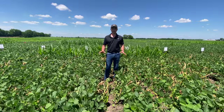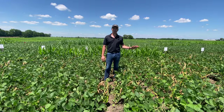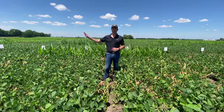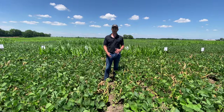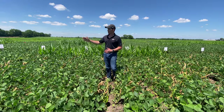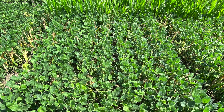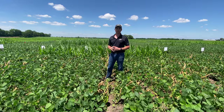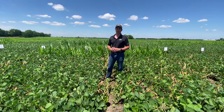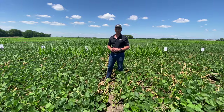This next set of treatments has Quizalofop by itself at 4 ounces per acre to your left, and Quizalofop by itself at 6 ounces per acre to your right. We see pretty much the same response as with Clethodim — as we increase the rate, we have slightly better activity from 4 to 6 ounces. The key difference is that volunteer corn with the Enlist trait is not going to be controlled by Quizalofop, because FOP herbicides such as Quizalofop and Fluazifop are metabolized by Enlist corn and those plants will survive. So you need to know the trait of your volunteer corn before planning to spray a graminicide.